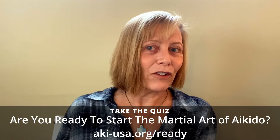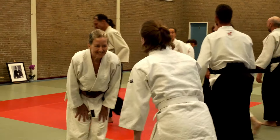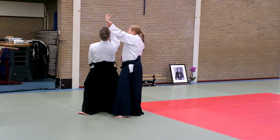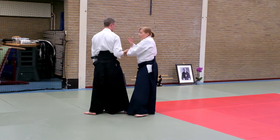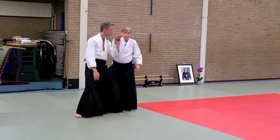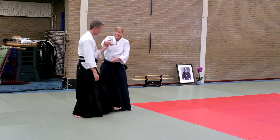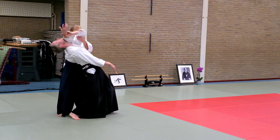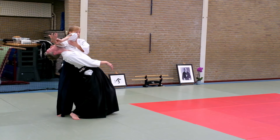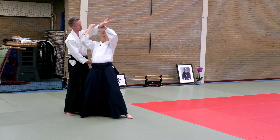He just stood right back up. Once we start to apply this to a technique where we're throwing him, a lot of people start to push up here. Keep this right here in front of him, and make your structure trustworthy so that if he wants to take more of a backbend, he can take it. His job is just to give me a branch and step behind me.